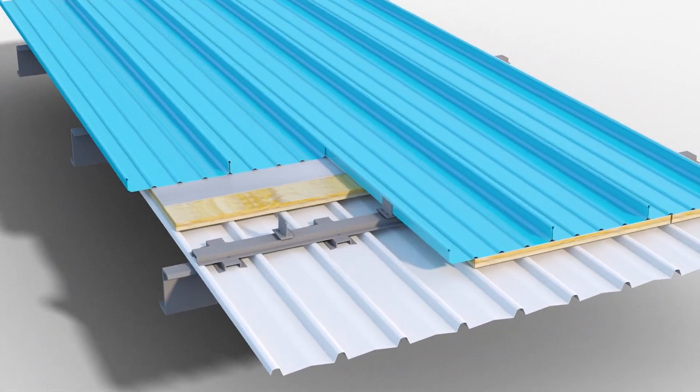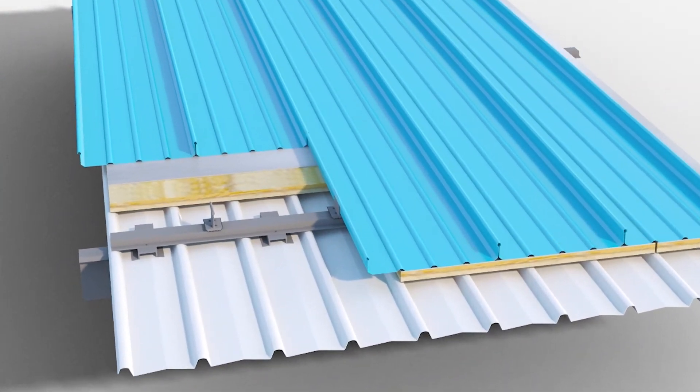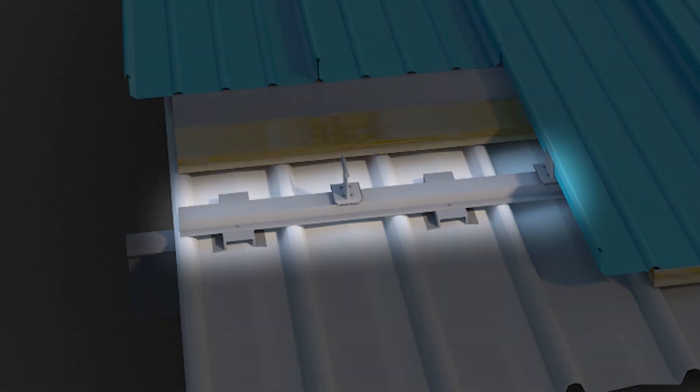Alternatively, for Lysat trim deck as liner panel, the fixing arrangement will involve a sub-girt.